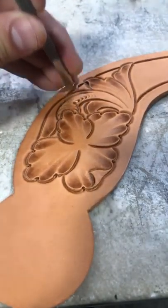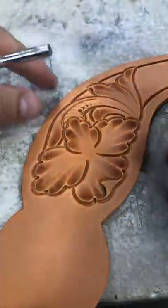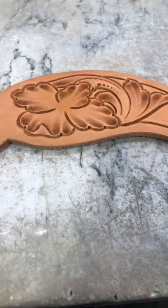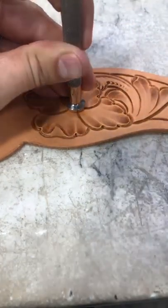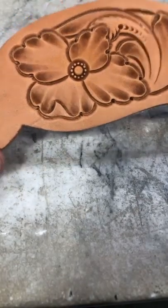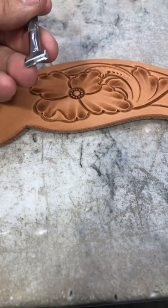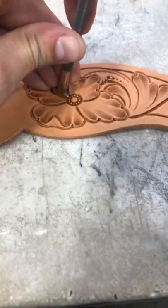Next I'm going to come in with a veiner and really tip that so I'm just getting the edge of the tool rather than the full impression, and fade that down there — again to stand that stem off, bring a little dimension in, and round that out. Now we're getting to the flower center. I got a bigger flower center I'm going to put in here. I like this big flower center — don't always get to use it in belts because it can be a little big depending on your flower, but I really do like it.